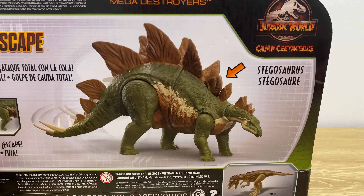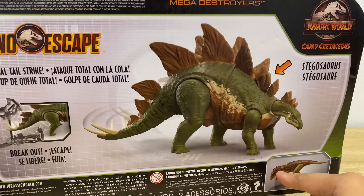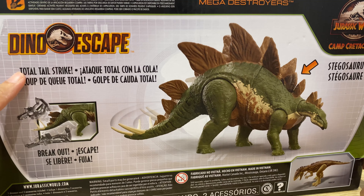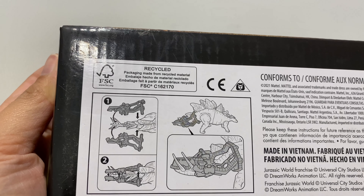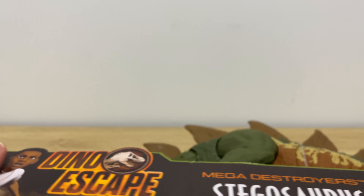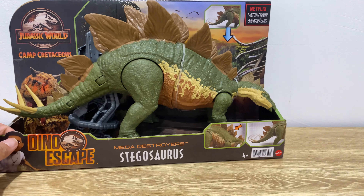On the back of the box you've got the Dino Escape logo on the left, showing where to attach the capture gear. There's also a big Stegosaurus image in the middle. At the bottom of the box there are instructions on how to attach the capture gear. The tail is positioned kind of outside of the capture gear.